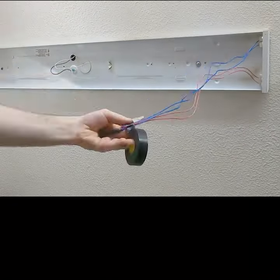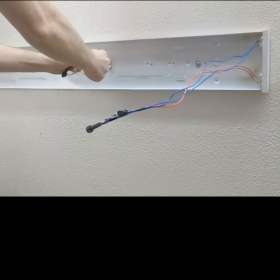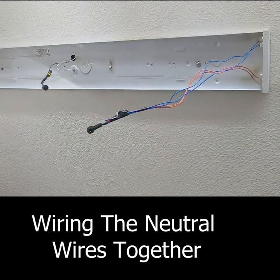Converting the fixtures to direct wire LED fixtures is a good alternative to replacing the fixtures. However, once I remove the ballast, I can no longer use fluorescent lights in the fixtures.